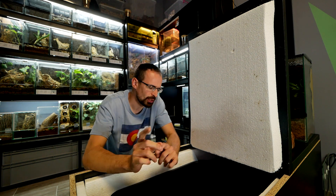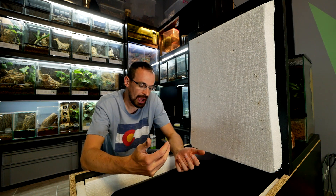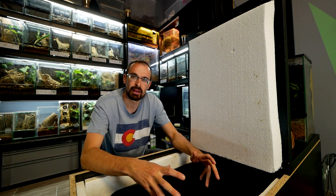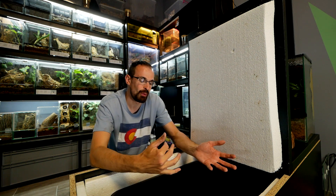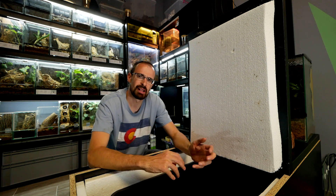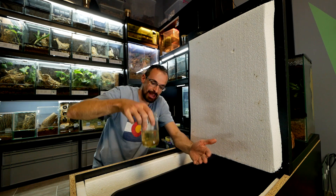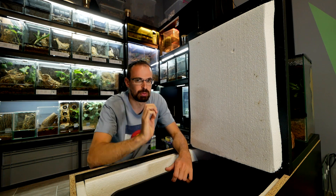I forgot to mention: since I noticed there were a lot of gnats, I daily started removing all the dead lateralis roaches. I went through the entire colony and removed all the dead ones, thinking that if I remove their food they wouldn't be able to reproduce. But they were still reproducing somehow. That's why I started with this mixture, and that got the situation under control.